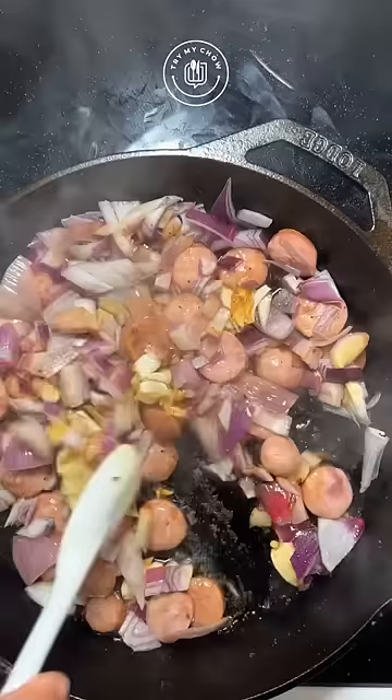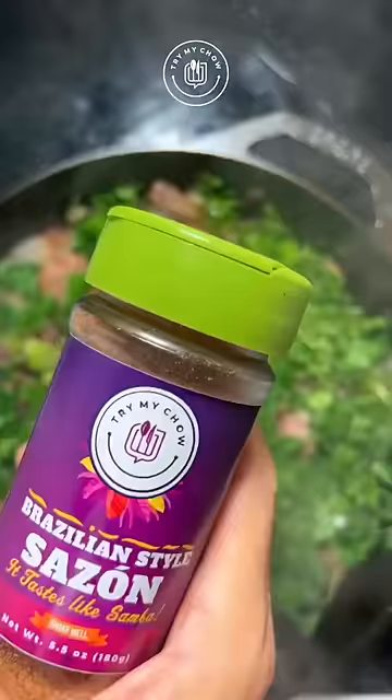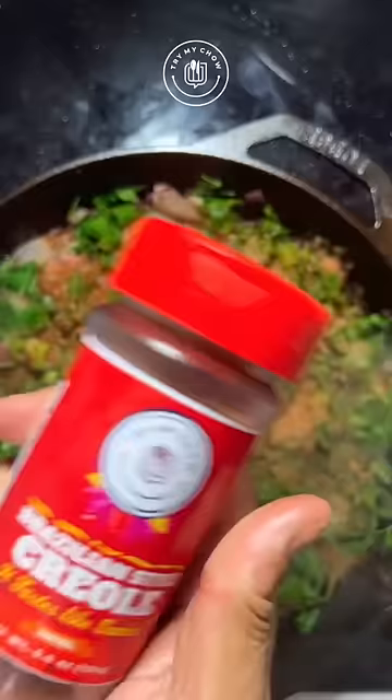Add fresh lime and mix it. Add scallion. Add cilantro. Add Brazilian style sazon. And for the kick, add Brazilian style creole — because it tastes like samba.